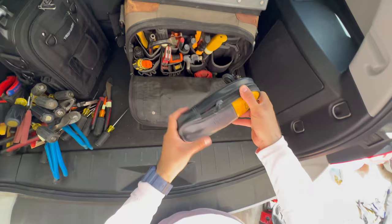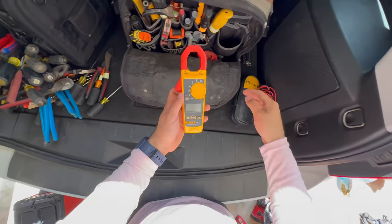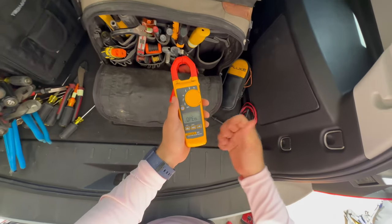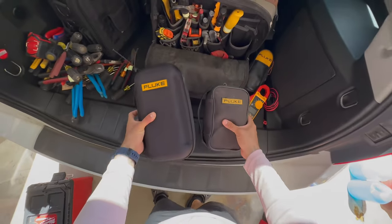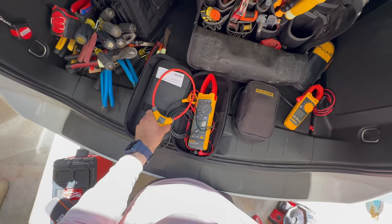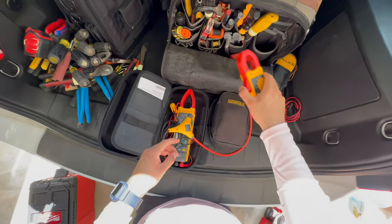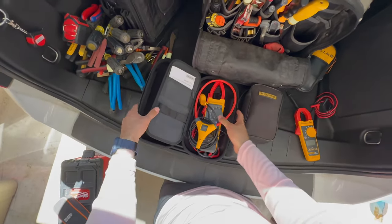Of course I have my Fluke meter. Fluke is very reputable in the electrical industry. This one reads current, checks voltage AC or DC, continuity, ohms, temperature with a little probe you can plug in, current, and frequency — good for regular troubleshooting. I also have another Fluke amp meter that has millivolt capability and a flexible amp clamp. That's useful when dealing with big switchgear or thick wires that you can't get a standard clamp on — you just wrap the flexible clamp around and read current even on really big bunched-together wires.